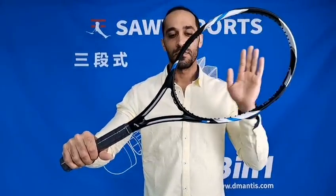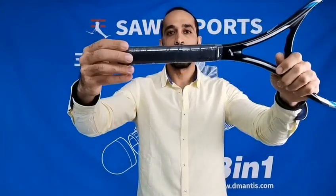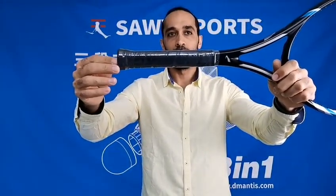Here's the tennis racket, guys. This is number one. We have today it's Any Ball brand. We have three models. This number one is full carbon fiber racket without string, and the balance for this one is 320 plus or minus 10 millimeters.